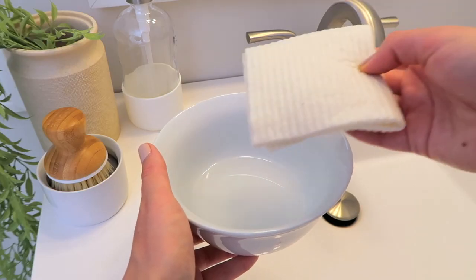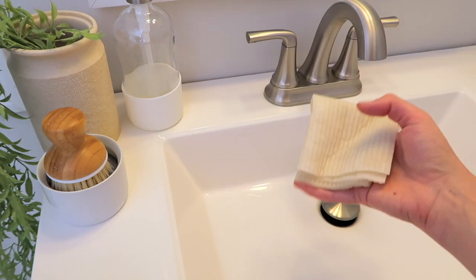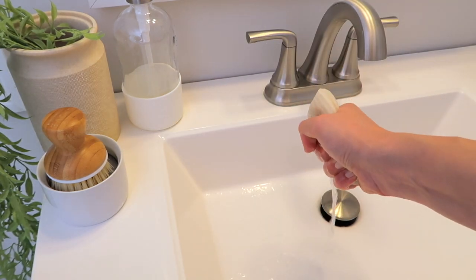If you squeeze it when it has a lot of water in it, a lot of water comes out — it's very absorbent but also releases water well. I love that you're using something made from natural materials, not plastic, and it's biodegradable. These last around a hundred uses, which is a lot, and after you're done with them they're biodegradable. In my experience they don't hold on to stains easily, which is a great sign.